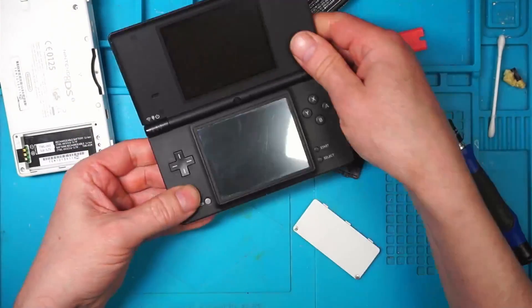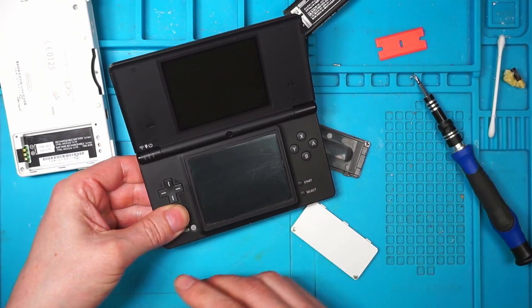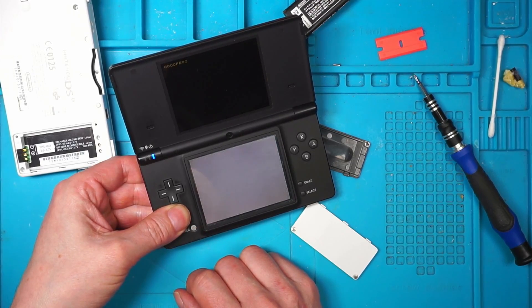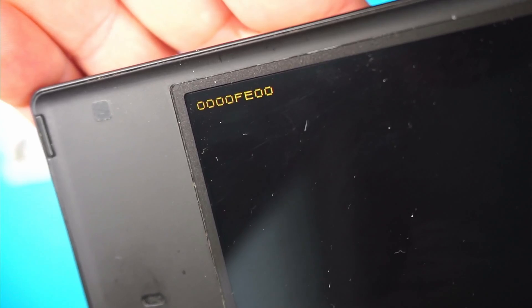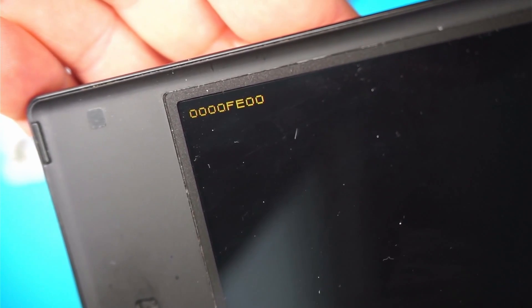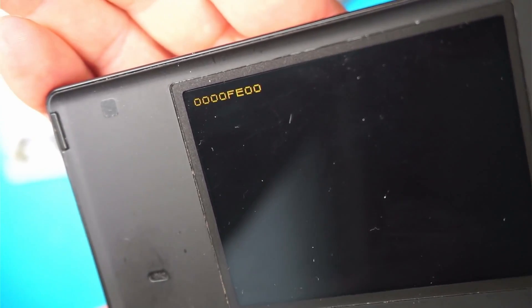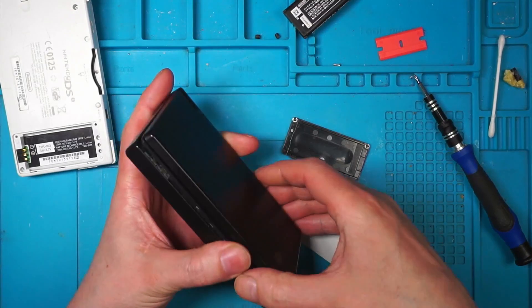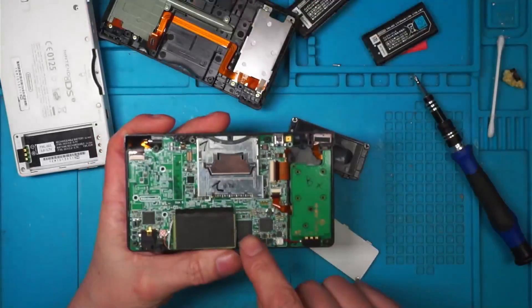I don't think it's going to do anything different, but apparently when it runs out of battery it writes to the flash memory or something. No — still the same. I still get 000000FA00, which apparently means it can't read the NAND chip. So what I'm tempted to do is see if I can reflow this NAND chip.